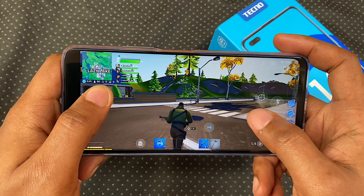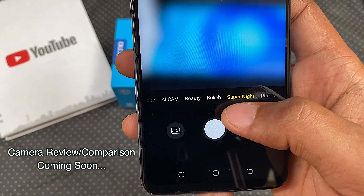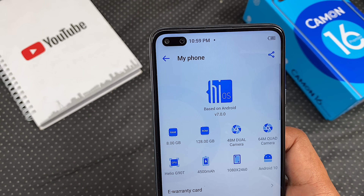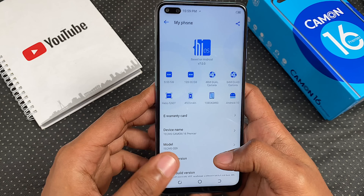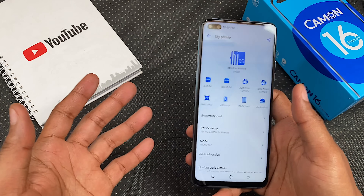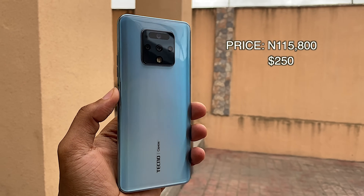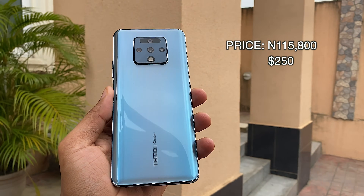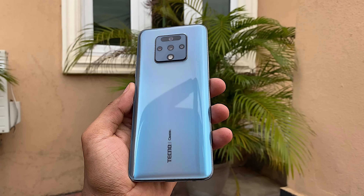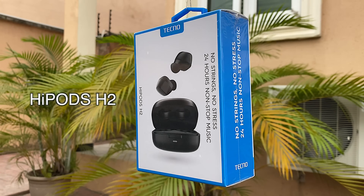I promised to keep this video short for two reasons: there's probably already a follow-up video on my channel, and this phone is giving me major déjà vu. The Camon 16 Premier is priced at 115,800 Naira, which converts to about 250 USD. If you pre-order using the link in the description, you get a free wireless earbud from Tecno called — and this one is tricky — the HyPods H2.